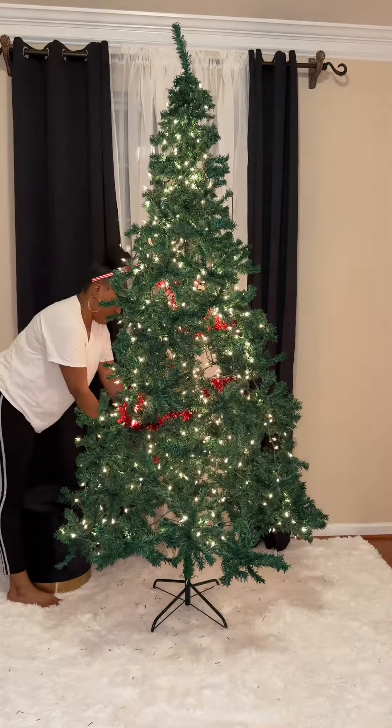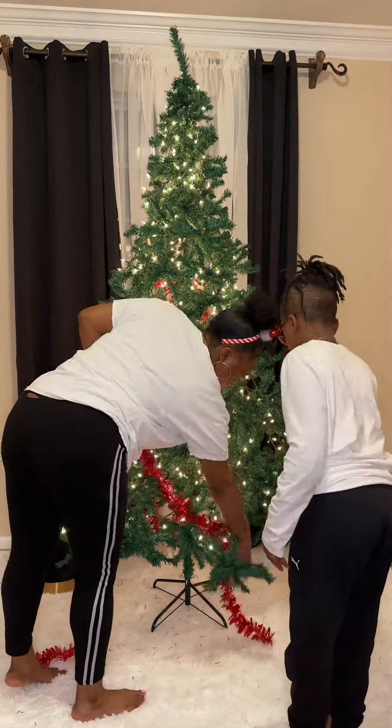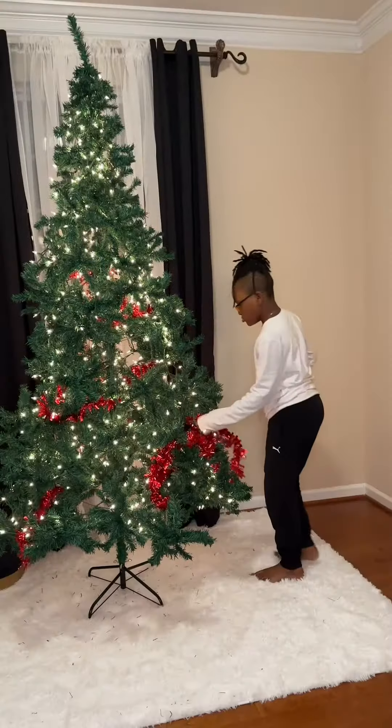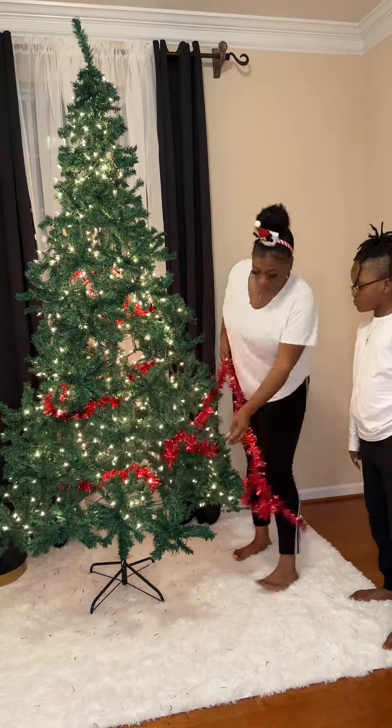CJ came over there talking about he wanted to help, and I was like, come on! He took that one little piece of red garland, pulled it out one time, pulled it in one time, then told me he was tired and he's just gonna wait till tomorrow to help with the ornaments. Sir, excuse me — go ahead on and go to bed, okay? Baby, I'm pulling it in, I'm pulling it out.